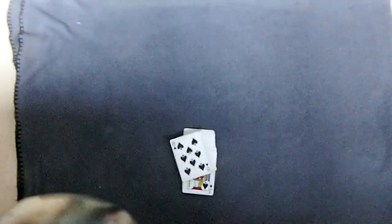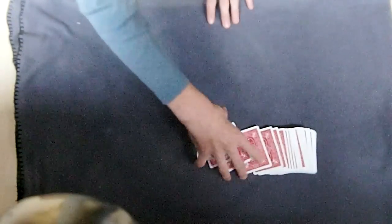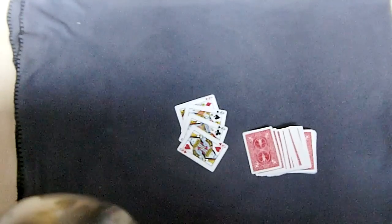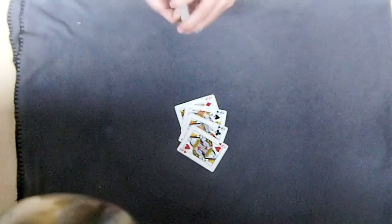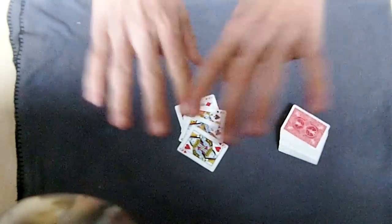So now you've got the queens and a pinky break. Then you're just going to do something like a double undercut to get those to the bottom. And then you will see the four queens back on top. So that is the technique - I already created it a very long time ago. I really recommend it to you; you can create many effects with this. Hope you liked it and I'll see you - bye bye!